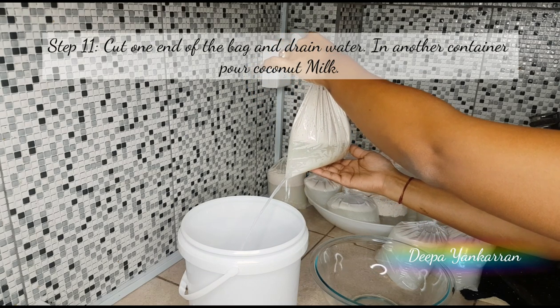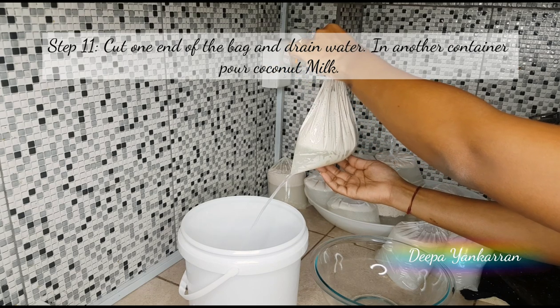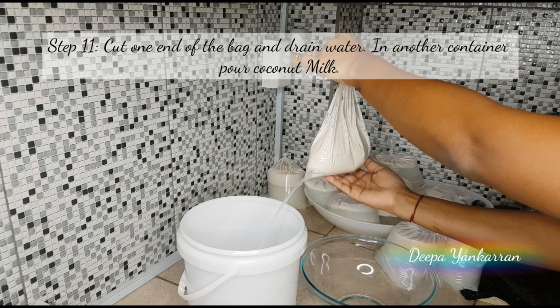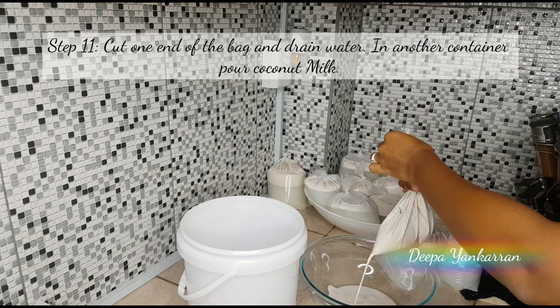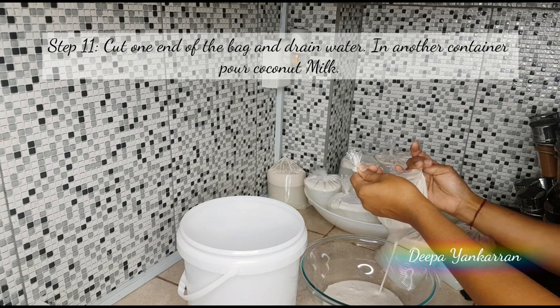You want to take each bag and cut a small hole on one corner and keep the bag tilted. If you tilt the bag, all the water will come to one corner, making it very easy to extract the milk from the water.